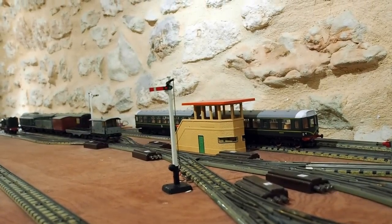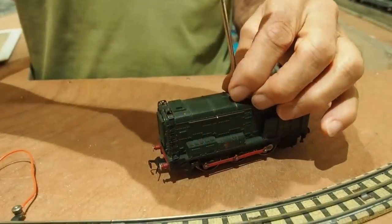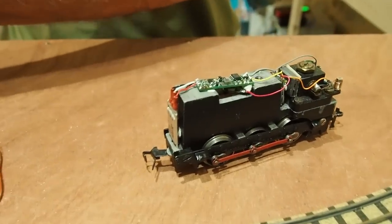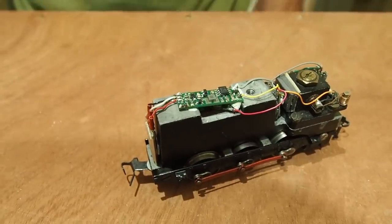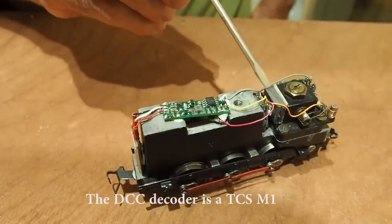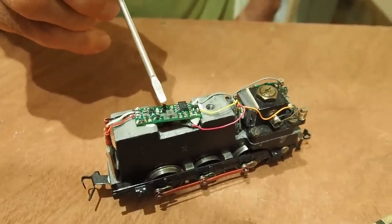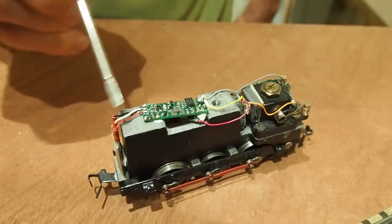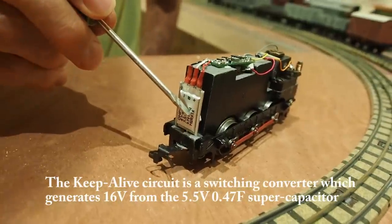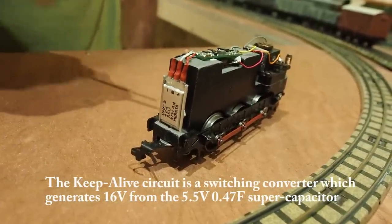I'm going to show you the circuitry inside this locomotive — it's a little Class 08 shunter. Here's the DCC decoder, and this is the Keep Alive circuit, which is powered by this Supercap capacitor. That's what keeps this loco going over sticky patches.